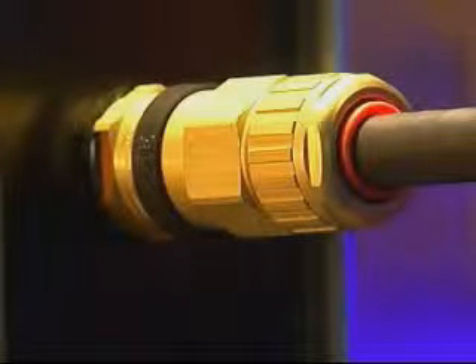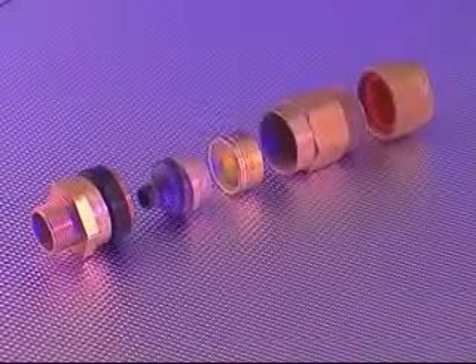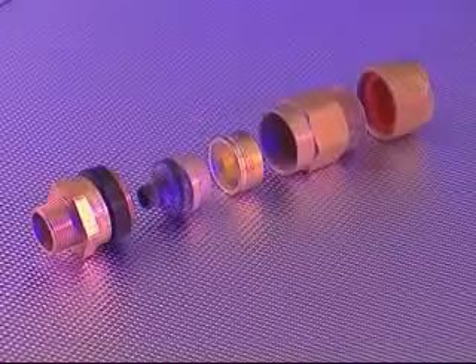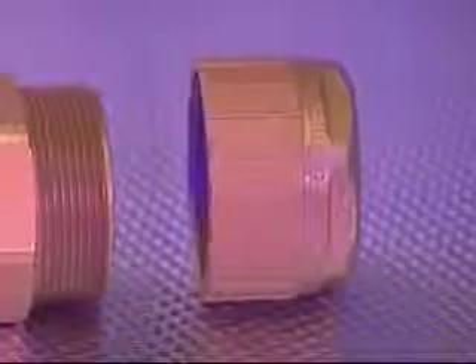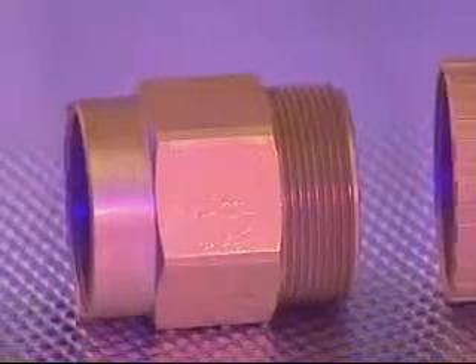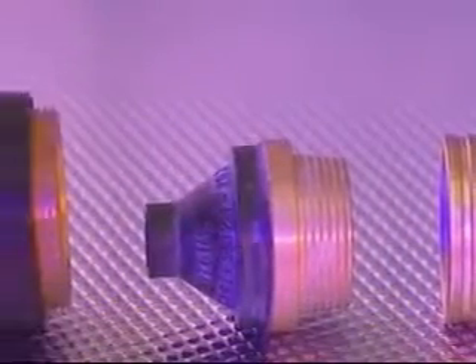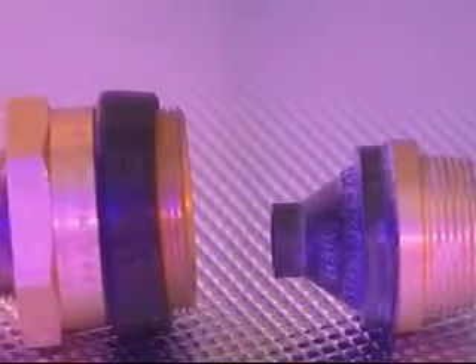501453 Universal. General Description of Gland. The 501453 Universal comprises five major components: the back nut, middle nut, reversible armor clamping ring, diaphragm seal and armor spigot complete with cable guide, and the entry component with captive deluge seal.